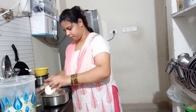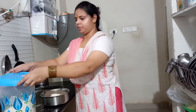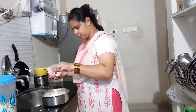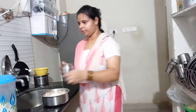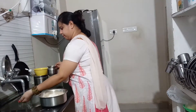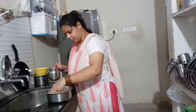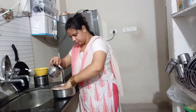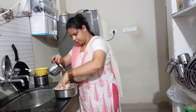We will make a little bit of a cup. Let's put the chapati in 1-2 minutes.